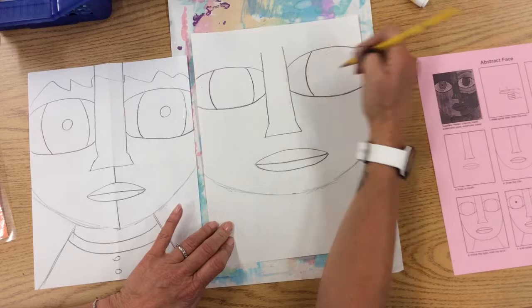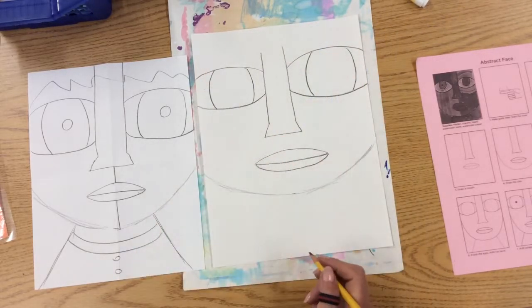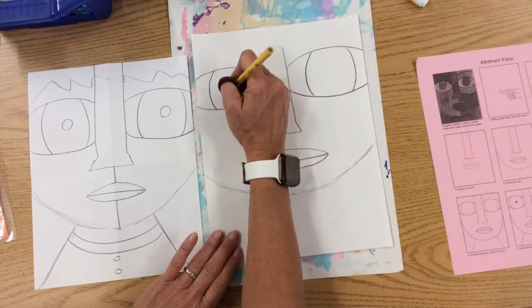Do it on both sides. If you look at Mrs. Milligan's picture, this size is huge — it's bigger than the other one. That's okay. I think it's cool. It looks abstract.